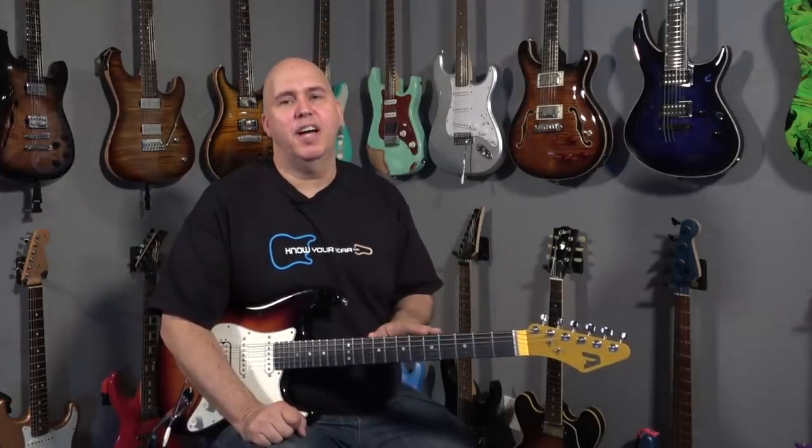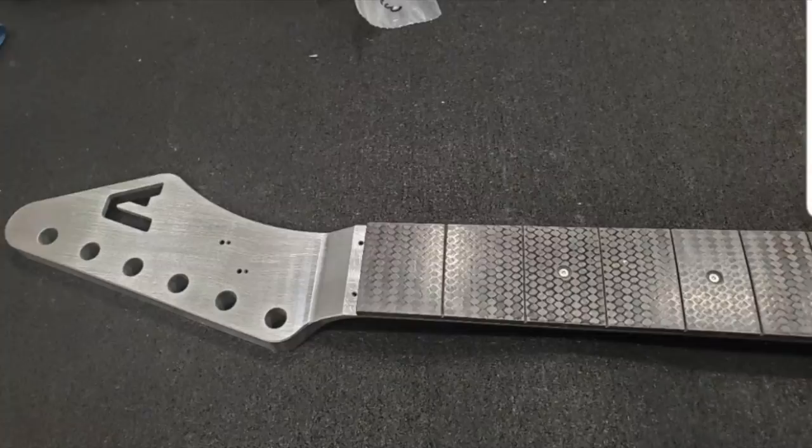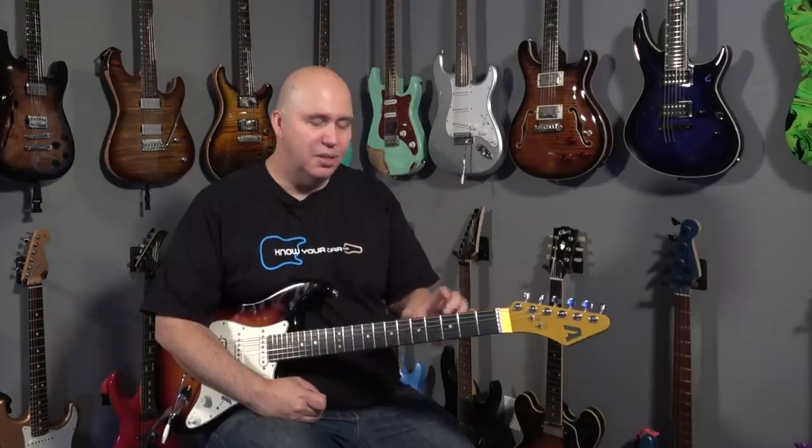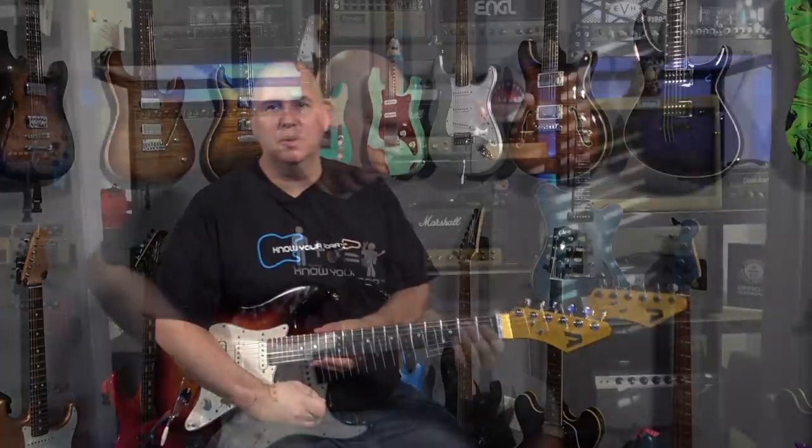Something else to note: these are just-in-time manufactured, meaning you order the neck and then they manufacture it. It takes about 120 days according to their website, and that's about how long mine took. They did send me a nice picture halfway through showing the progress. What I thought was really cool in that picture was that underneath the fret dots, before they were installed, there were screws — those are the screws that attach the carbon fiber fretboard to the neck, so it's actually screwed on.